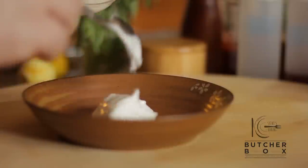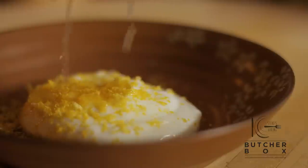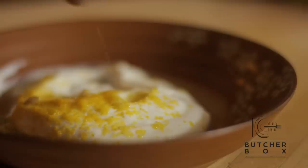Next, a quick, simple, delicious lemon yogurt. Add Greek yogurt to a bowl, followed by lemon zest, lemon juice, salt and pepper to taste, stir, and put to one side.